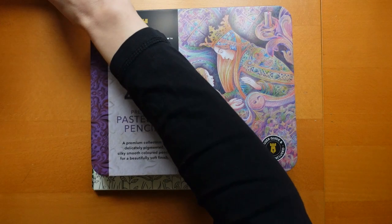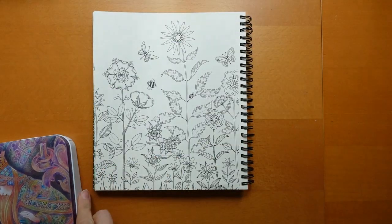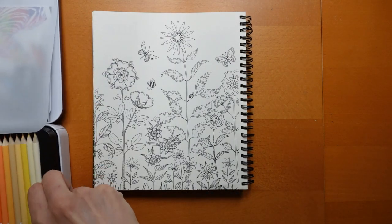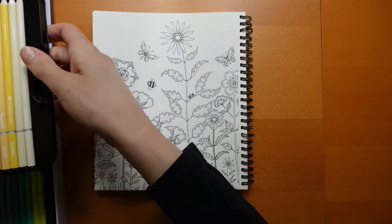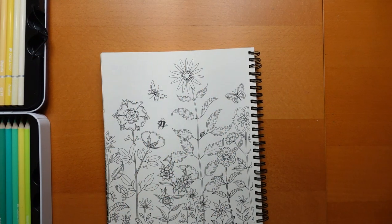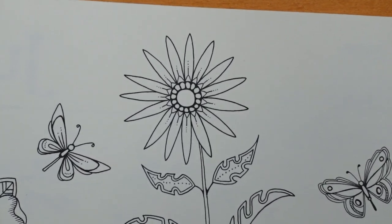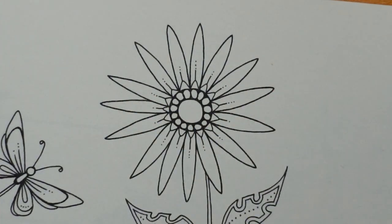I have my swatch chart from the 72 here which will help me. I'm going to swatch them again in my new swatch book in a decent order at some point. I haven't swatched the pastels yet and this is only my second time of using them, but I'm sure it will all work out well. I'm going to come in close and we're just going to do some of the flowers first. We're going to start with a pastel shade and then use a slightly darker tone to add some shadow. Are we in focus? I think we're okay to go.